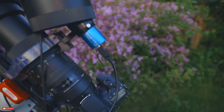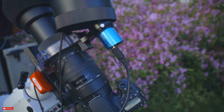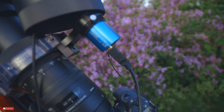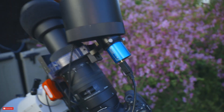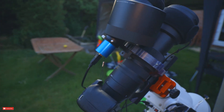I've also got a new guide camera because I had two separate setups and I don't want to keep swapping. It's a TubeTech — the GCMOS S01200KMB — it's a monochrome 1.2 megapixel camera. Nothing special, but it does the job.